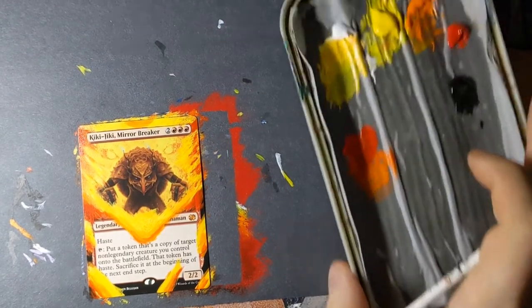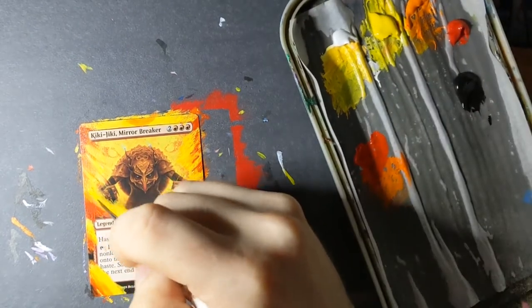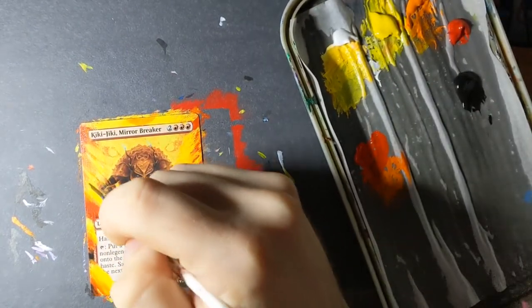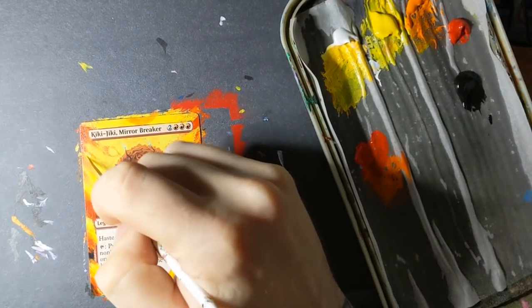Hello and welcome to another tutorial, or watching me paint something while talking a lot. This time I'm going to talk about how to make cards look unique.